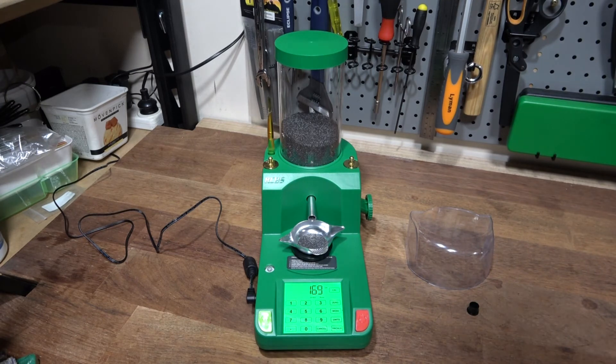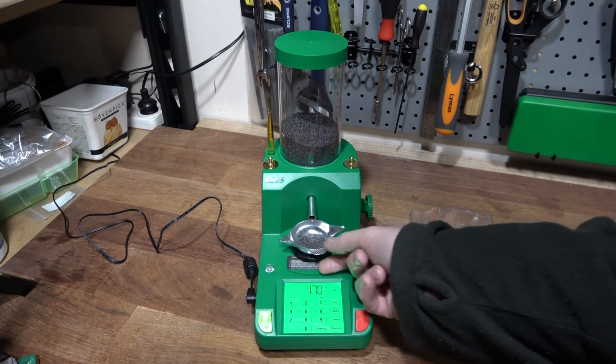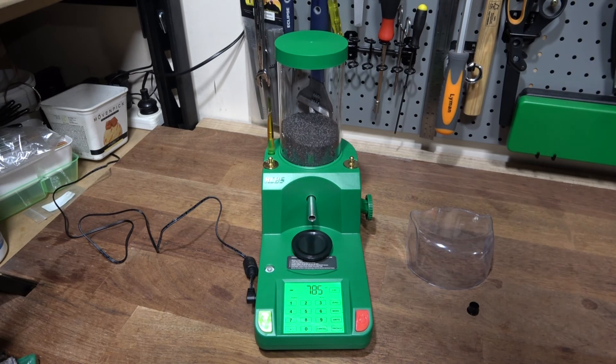The good part about that cycle is that it really never goes over a charge. Having used this for several hundred charges, it always lands exactly on the set weight. The downfall is that it takes its time at the end, but there are far fewer — almost no — rejects or returns to the canister. Over the course of 50 cases, it's probably the same total time as the old unit.